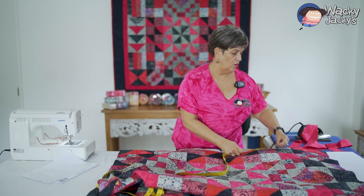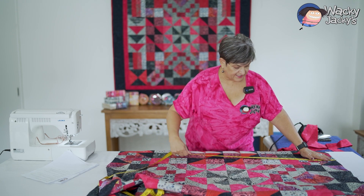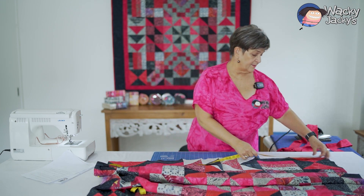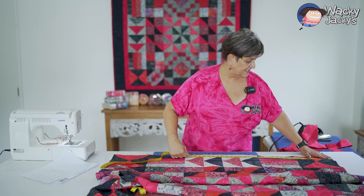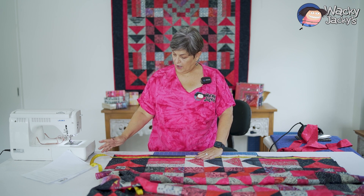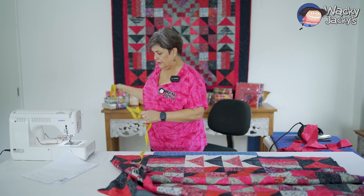It depends — sometimes different machines give you a different quarter-inch seam. As long as they're all the same seam it doesn't matter. I've got three measurements of 48 and one of 48 and a quarter, so I'm going to go 48 because the majority are 48. Go with the majority.